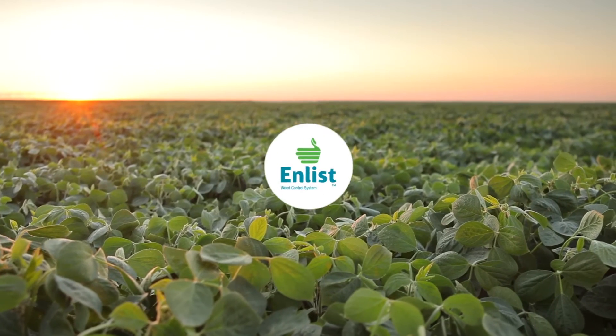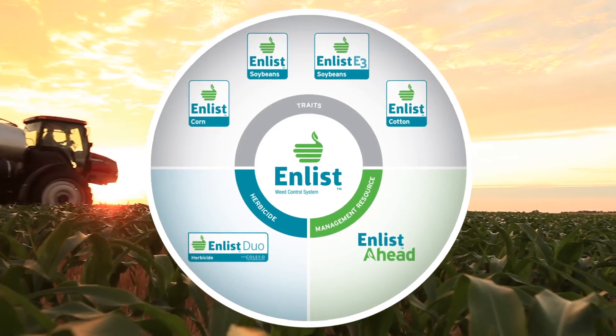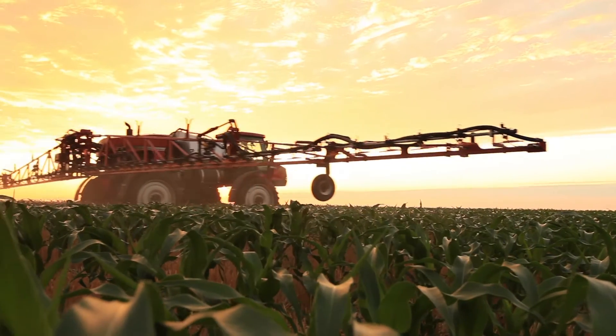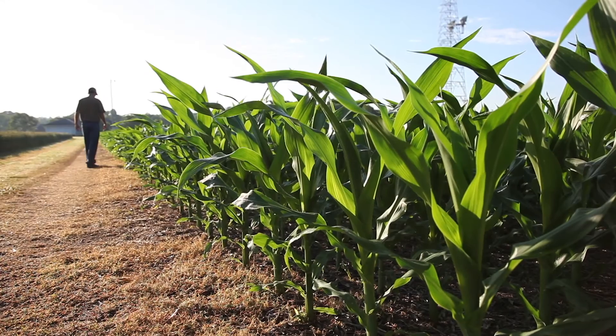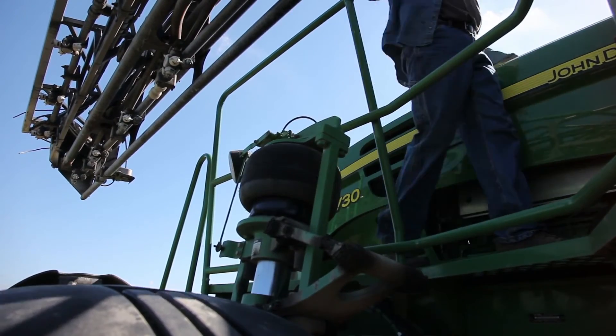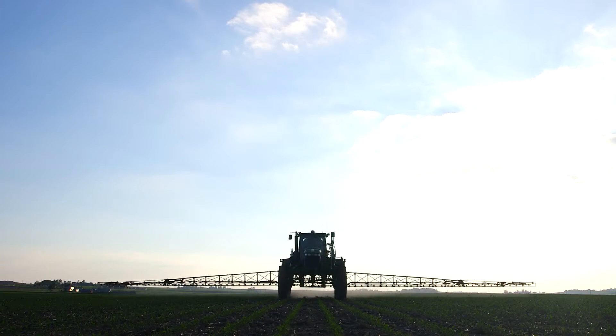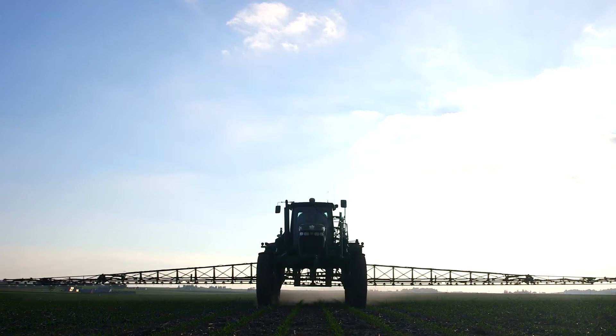Introducing the Enlist Weed Control System, an advanced herbicide and trait system that will deliver exceptional weed control. This new technology will help growers take on resistant and hard-to-control weeds. Knowing the right way to use this new technology will be critical, from planting Enlist crops to applying Enlist Duo herbicide.